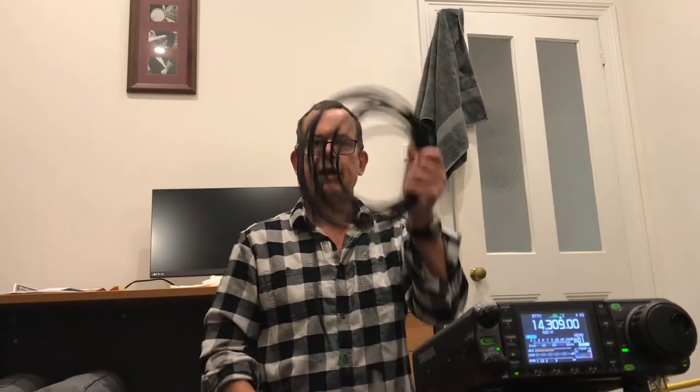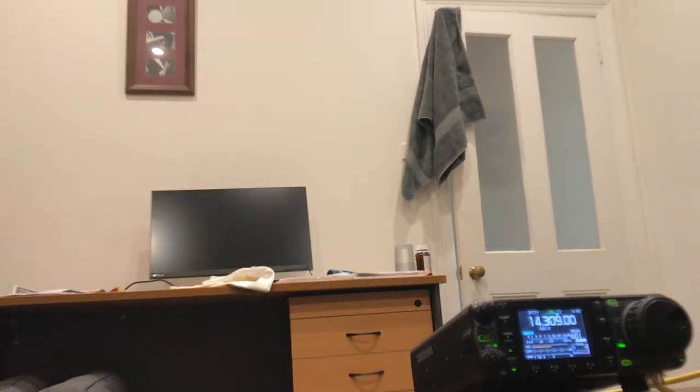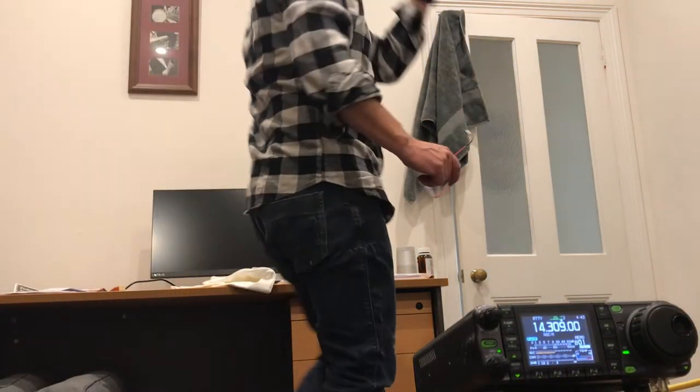I'm going to check this secondary backup coaxial lead. If something happens to the other one, I've got this. I'd highly recommend you have two of everything. So, dummy load into the end — make sure you turn the power down, as this dummy load is probably only rated for 20 to 30 watts; you wouldn't want to run 100 watts through it. Let's try it — SWR one! So we're good to go. We don't have a faulty lead.